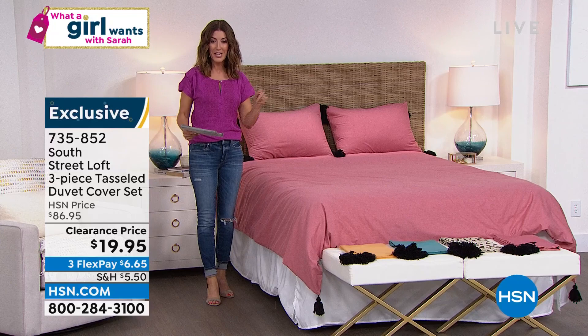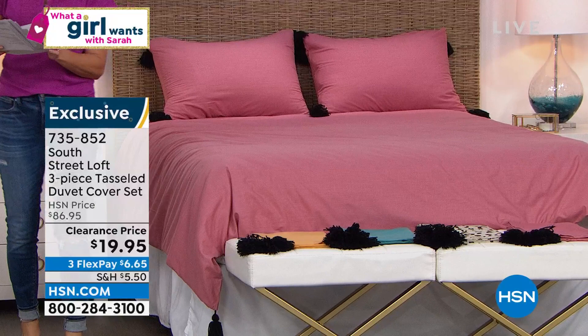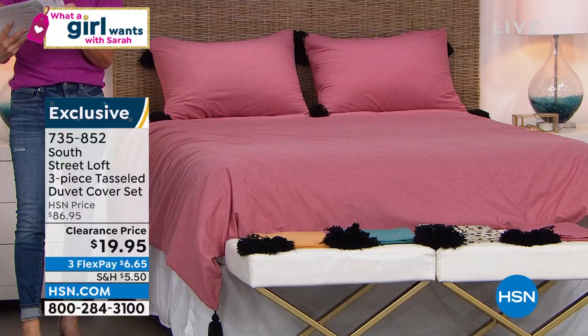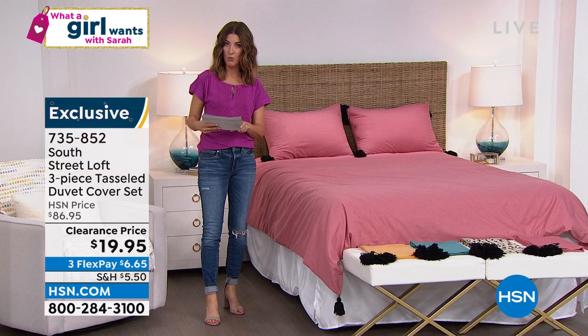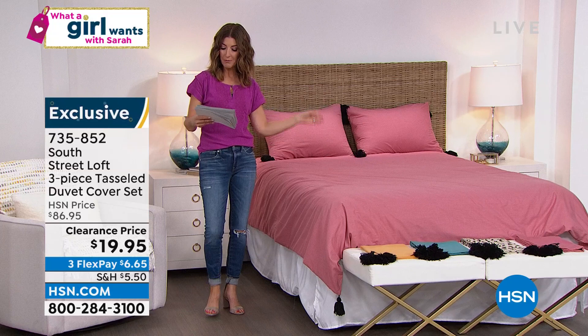The regular price is $86.95. We took the price way, way down — that's as low as my vocal range goes. We took it to 75% off. You get the duvet. You get the two shams. We have twin, we have full queen, we have king and California king sizes. And we have four beautiful colors. On the bed, this is called Rose — it is like a true rose shade, a beautiful kind of dusty rose. We've got about 600 of you that can get in on the dusty rose.